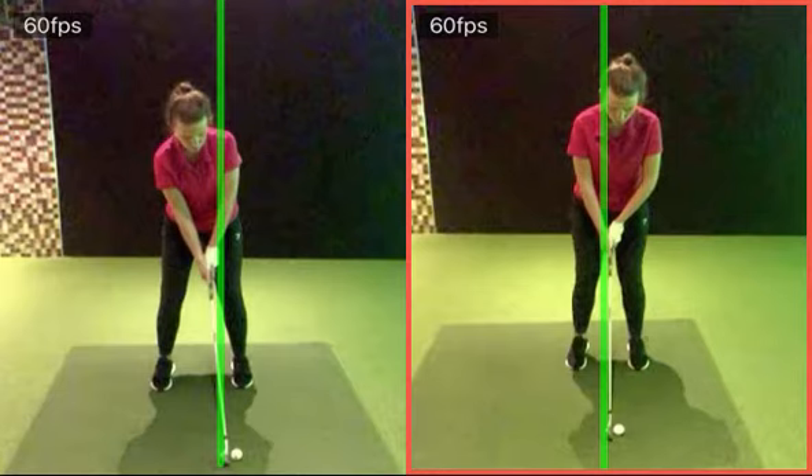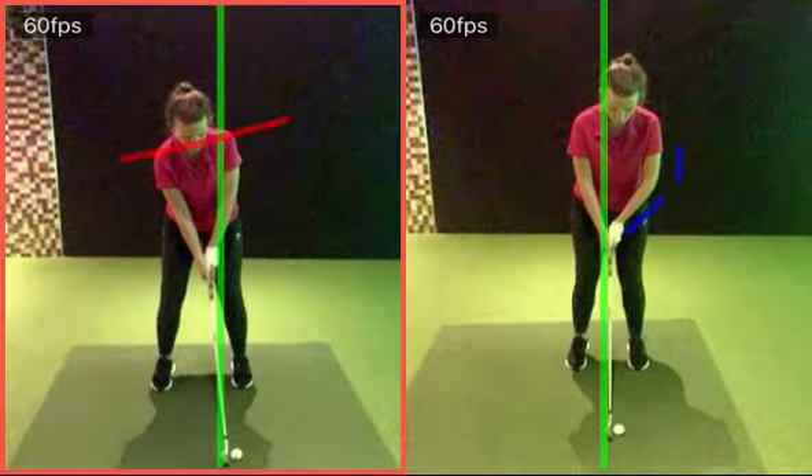Your left arm is certainly a lot more kind of bending in that way. There's a bit more kind of left arm across your torso. Left shoulder and hip lower. We want to try and get the sensation that your shoulders and spine angle are kind of in that position.